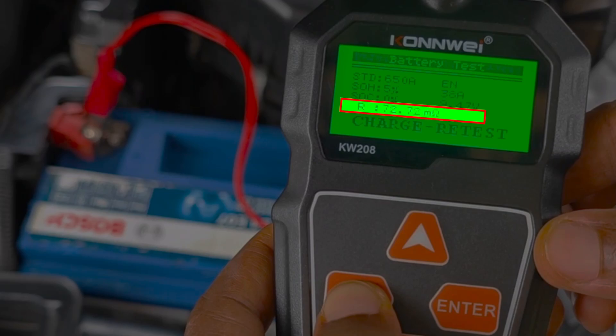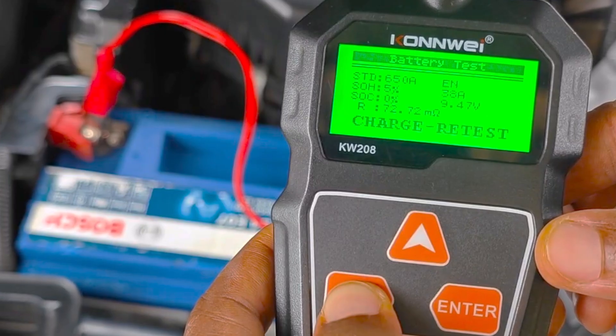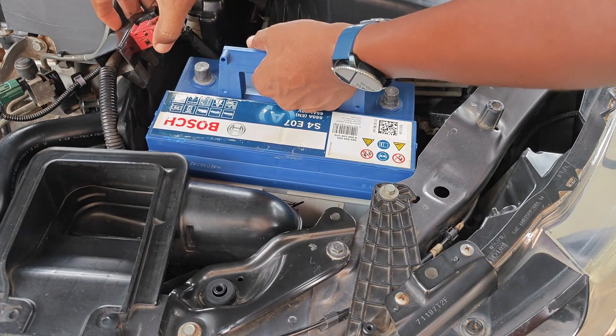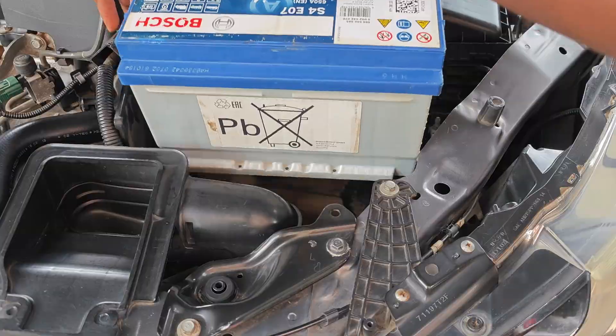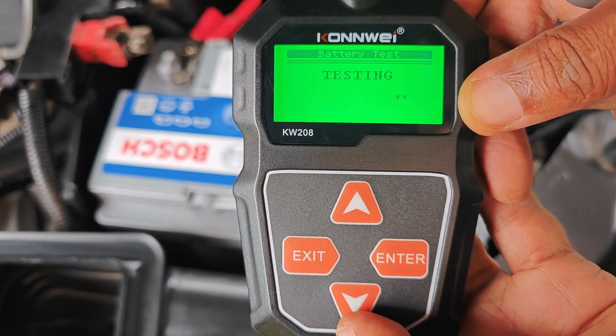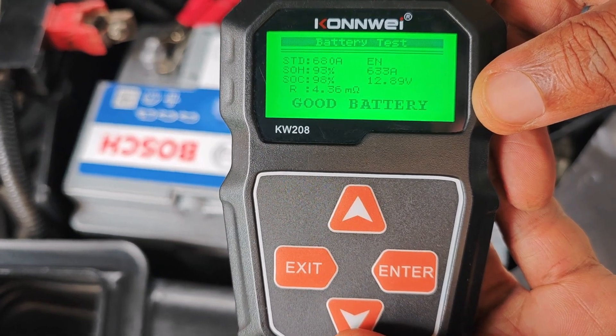Generally, you want your internal resistance to be less than 10 milli-ohms, and ideally less than 5. This very high internal resistance figure explains why the battery now heats up excessively any time I try to charge it. Sadly, I had to get another battery to get my vehicle back on the road.